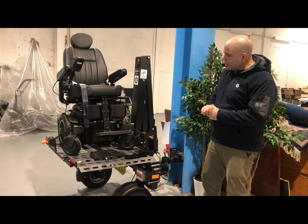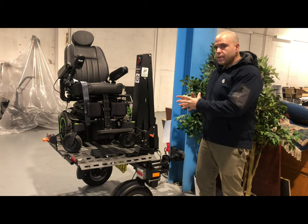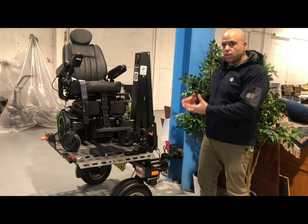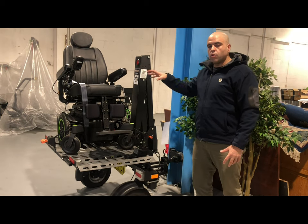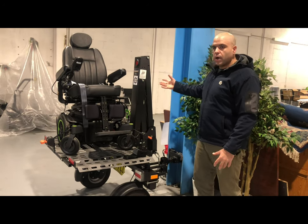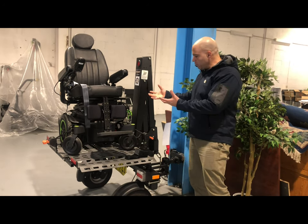This Chariot Trailer is a vehicle hitch-mounted trailer that sits on the back of your vehicle. You can use it to carry wheelchairs, power scooters, and anything up to 160 kilograms in weight.